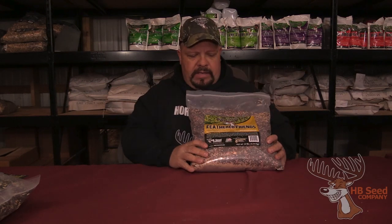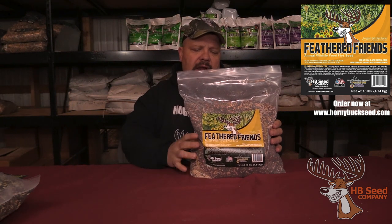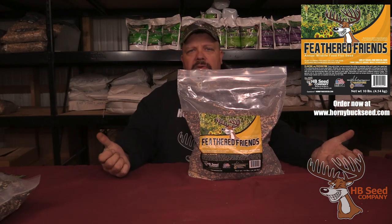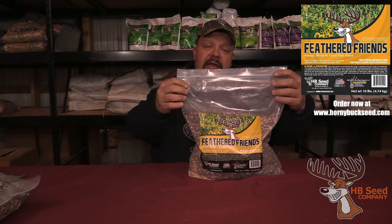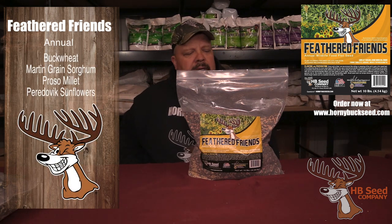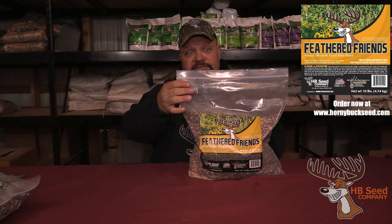Another bird blend we had — this one gets a little bit taller than the horny duck. It's got some different millets in it too. The deer really like it, and the sunflowers and buckwheat in there grow great. Turkeys absolutely smash it. It's all about personal preference. A lot of guys are growing it and are very happy with it. We grow it for a lot of the pheasant clubs, and it provides a lot of shelter and good food sources for them.